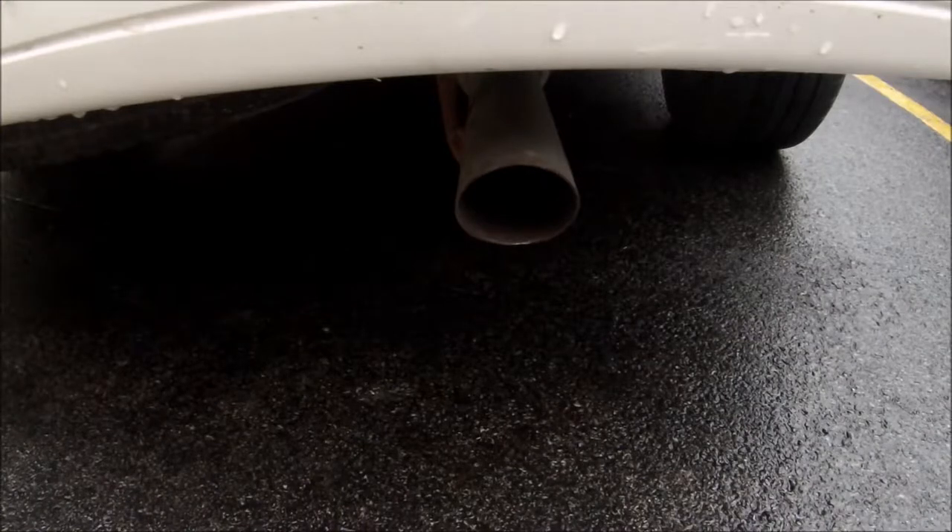So we're out here with my vehicle and I just want to show you what it sounds like before I put it in.